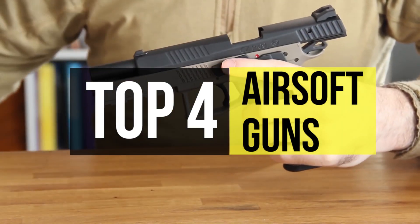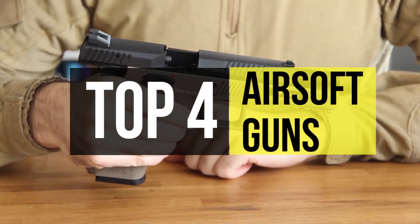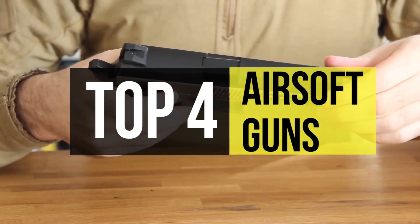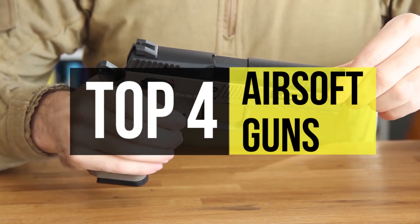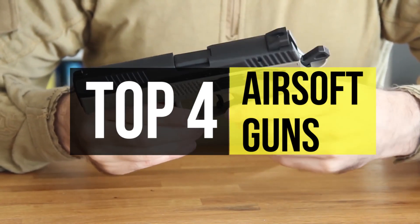They are powered by one of three sources: gas, batteries, or a spring loader, each of them offering pros and cons to accuracy, velocity, and aim of each shot fired. So if you're looking for one, we can help you out with some of the best in the business.